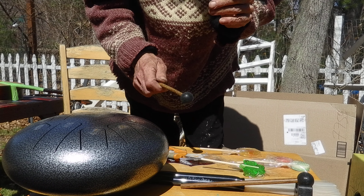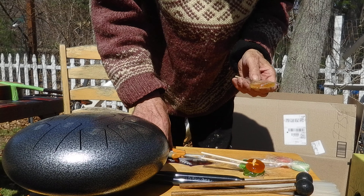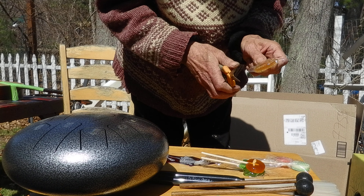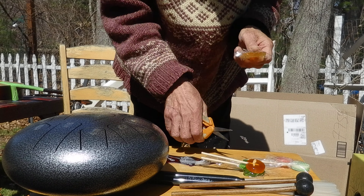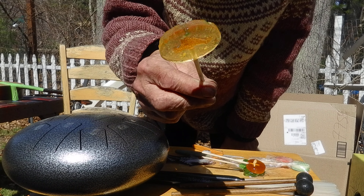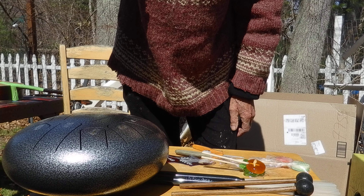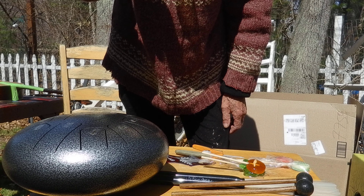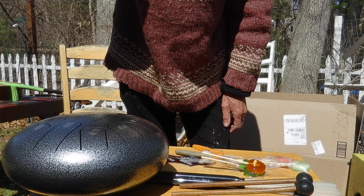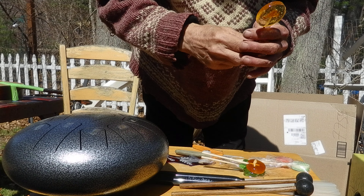This orange spice — I'll rate that one right now. Now, this one here has a map of Martha's Vineyard on it, and it has no name of the flavor, so the candy maker of Vineyard Confections knows what the flavor is. This one, too, is excellent.